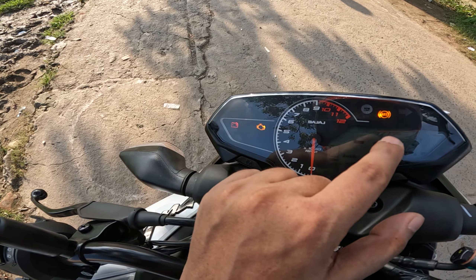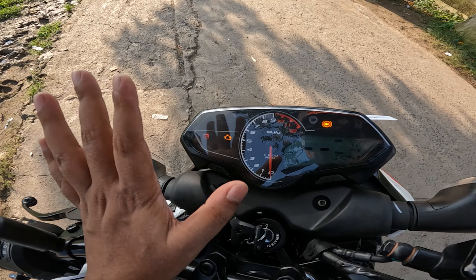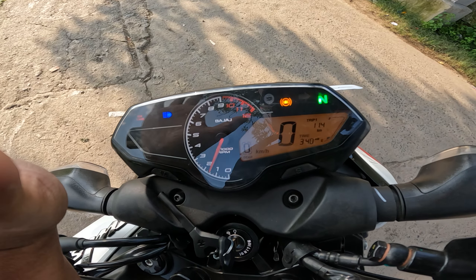Here normally you get turn signals on the left and right — right and left turn signals. There is an engine check light, battery indicator, high beam and low beam light. There is a gear position indicator, neutral indicator. You can see the speedometer, small clock, gear indicator, fuel gauge. If I press this button, you get trip 1, trip 2, distance to empty, odometer — all these things. And here is the ABS light.